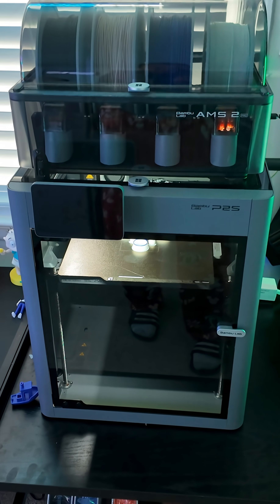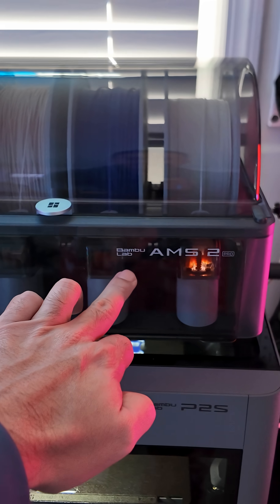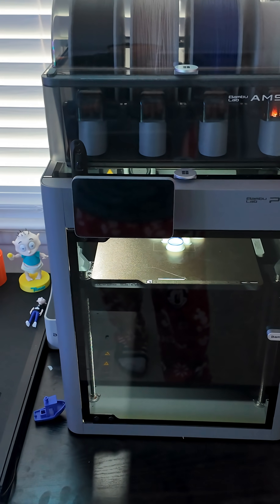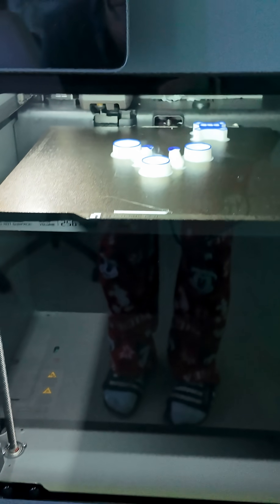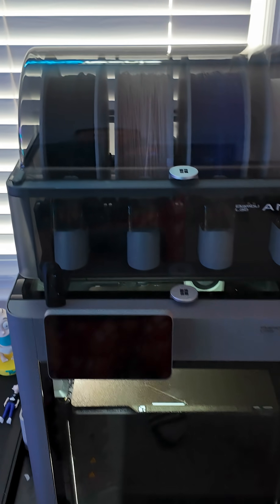Moving over to the Bambu printer — this is what they would call the big boy version. This is the AMS 2 from Bambu Lab. This is not their most expensive 3D printer by any means, but it is full size. You can see the bed is 256 by 256, and it has a full AMS system where I can print four colors at the same time.